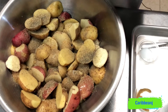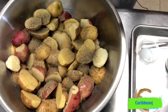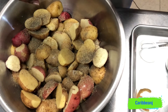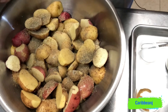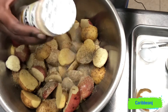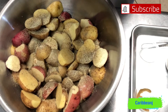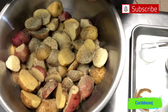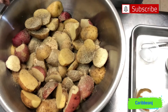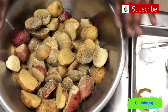Now we're gonna add the black pepper, and then a little bit of garlic powder. We are seasoning these roasted potatoes. Remember, if you don't like garlic, you don't need to put it in there — you could substitute it with onion powder, or just leave it out and do the chicken seasoning only.